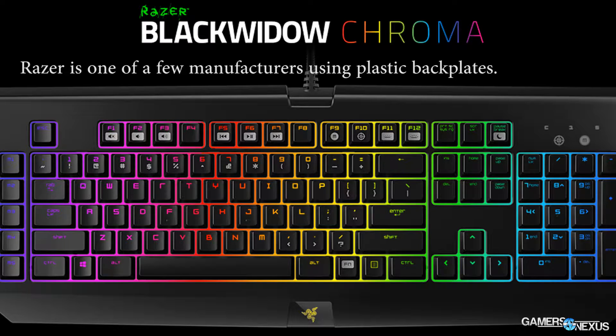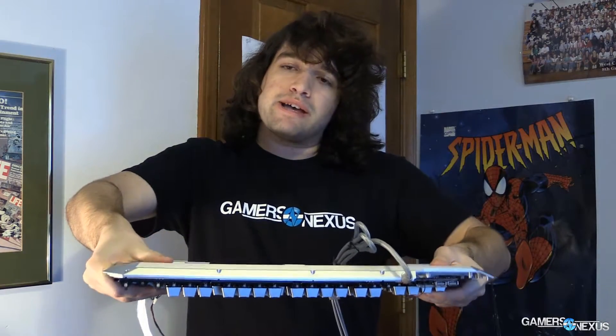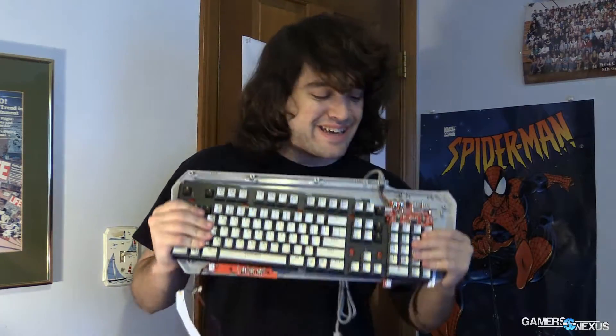With PCB boards, the switches are mounted directly to a printed circuit board, and that's going to be cheaper — it'll flex a lot. I really can't flex this metal one; it really doesn't have much give. What you're seeing give here is the plastic back. The metal is not moving at all, because it's a big piece of metal and my nerd arms are not strong enough to flex it.